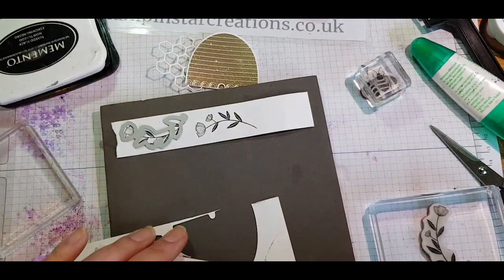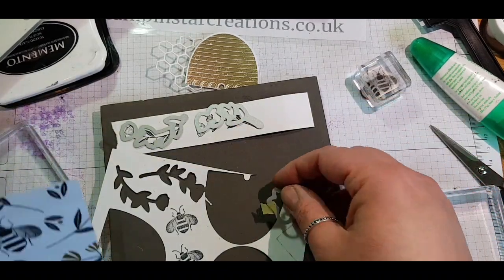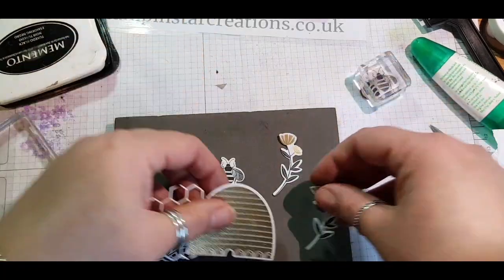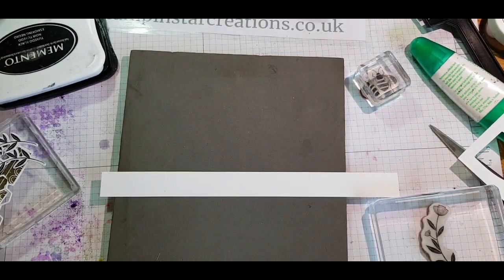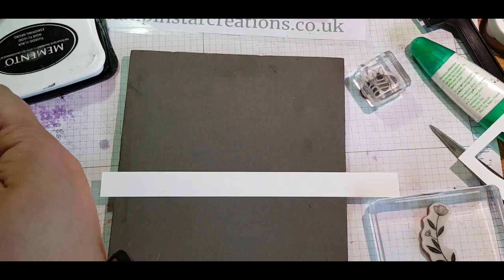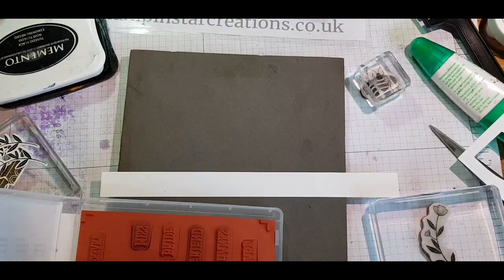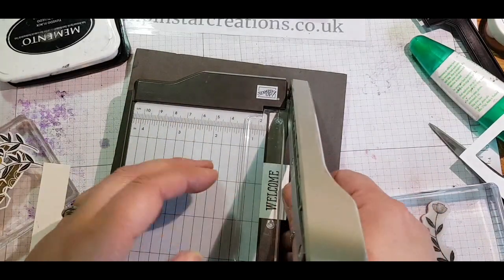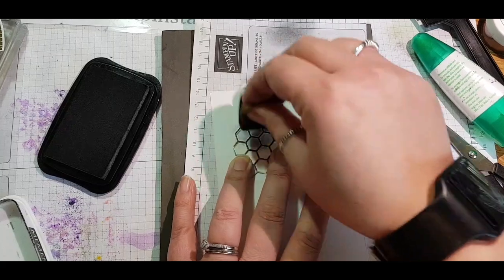I had this idea to use the flowers from the stamp set and the bees, but as I was getting the dies out I thought I'd use the designer series paper that matches — this gives a much clearer image and the flowers already have a little bit of gold on them. Using scraps trimmed from my card — ideal for sentiments — I go back to my Well Said stamp and use the word 'welcome', stamping that in black Memento ink to create a little welcome sign, then trimming it down with this brilliant mini trimmer.